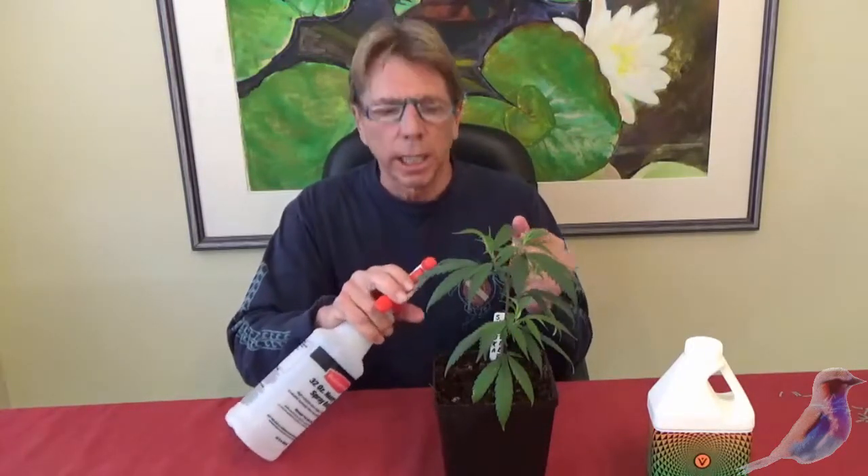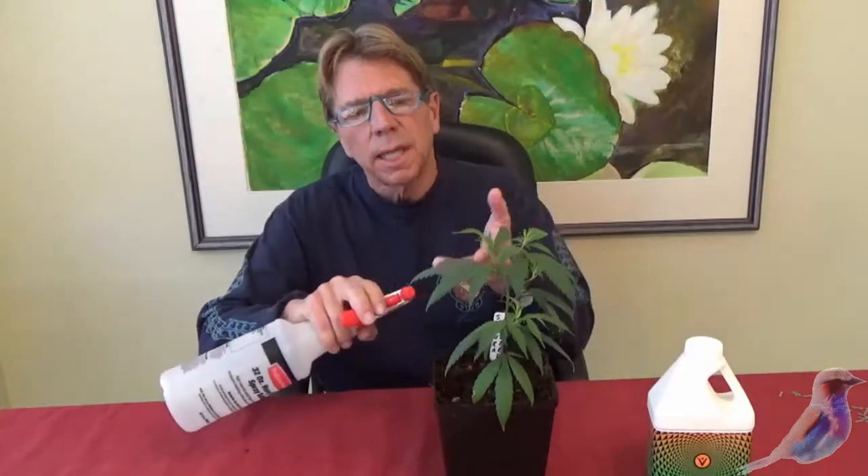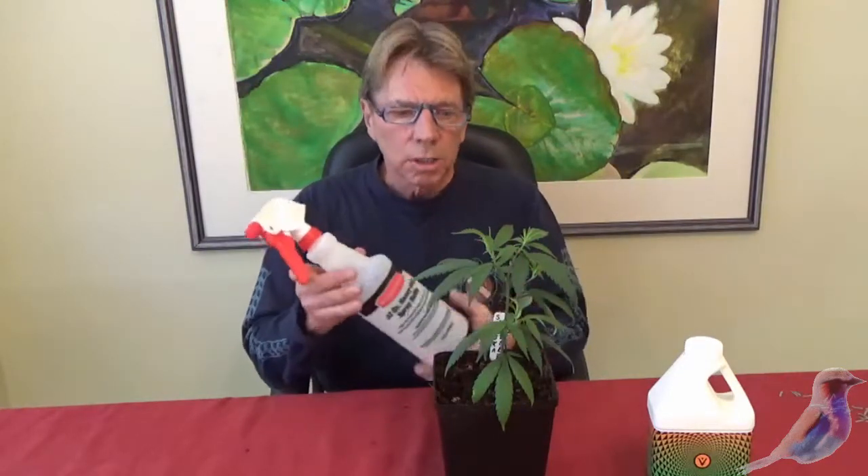You want the spray bottle to produce as light a fog as you can get. You're not washing leaves, you're fogging the leaves. You're going to do it on the bottom side of the leaves — that's where the stomata are and that's where the ability to absorb these mobile nutrients is. So remember: fog from the bottom.